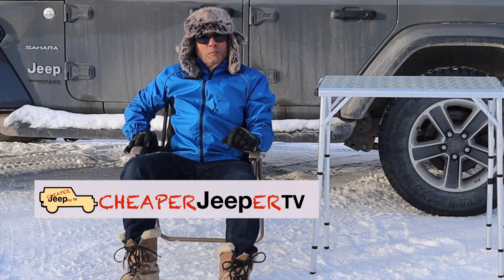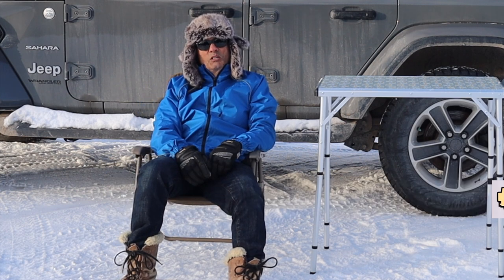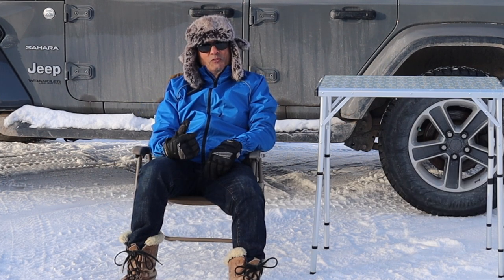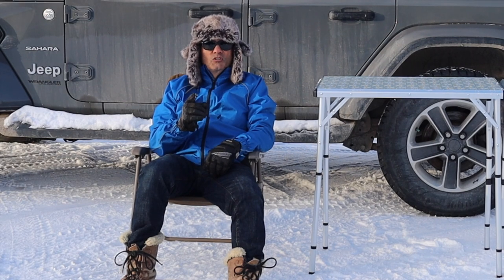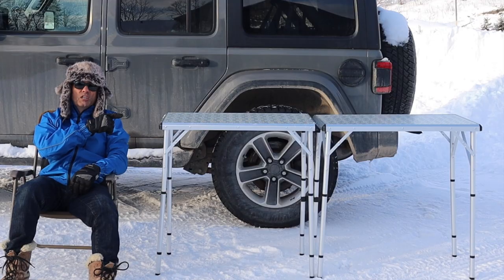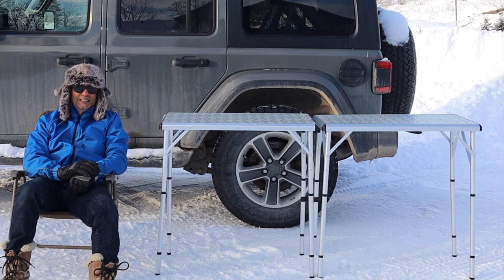Hey, welcome to Cheaper Jeeper TV, the show that helps you get the most for your money so you get the most for your Jeep. I'm Dino, your host. Glad to see you here. In this week's episode we're going to talk about the versatile Coleman six-in-one camping table. Stay with us.